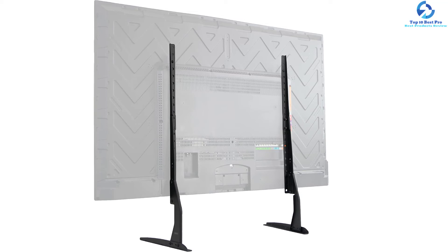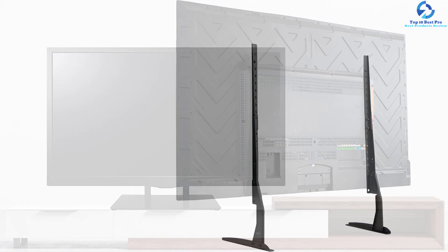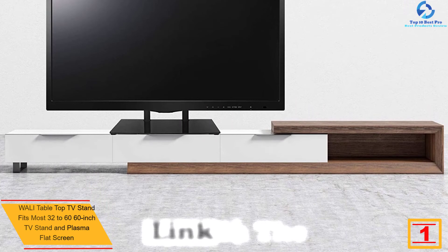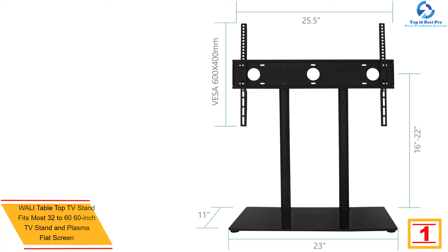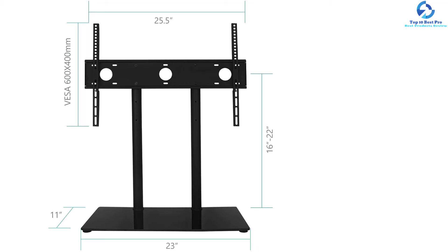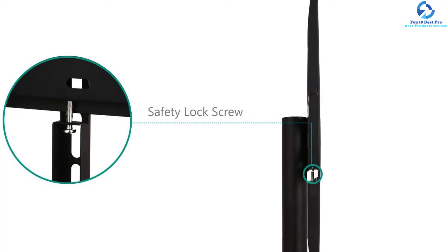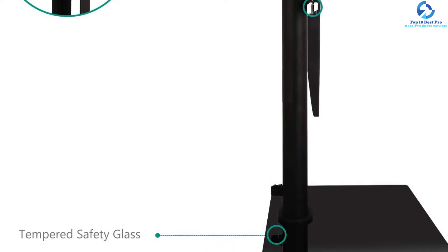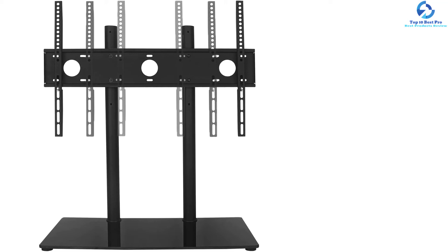Finally, at number one we have the Wally tabletop TV stand, fits most 32- to 60-inch flat screen and plasma TVs. This is the perfect TV stand solution, flawlessly accommodating your flat panel TV. It can be mounted in three positions by adjusting the height, and its sleek, durable design makes it highly functional. An 8-millimeter tempered glass base is used in manufacturing. An anti-tip cable connects your TV to the wall for stable mounting without stability concerns. The user manual and mounting hardware kit are included to streamline installation.